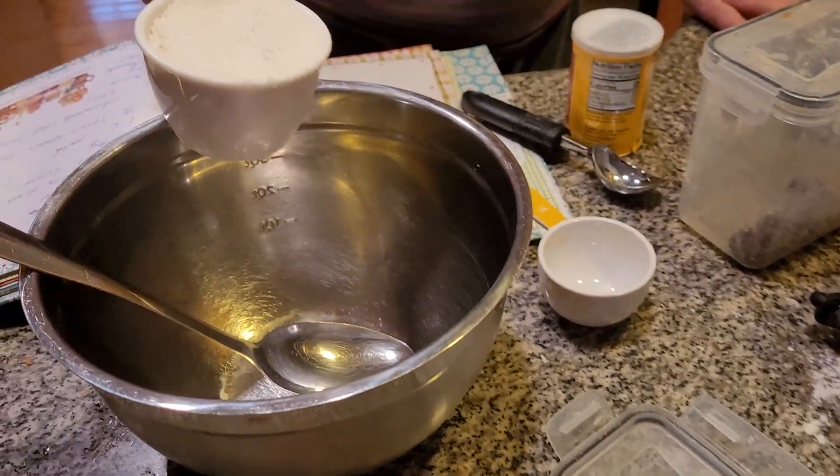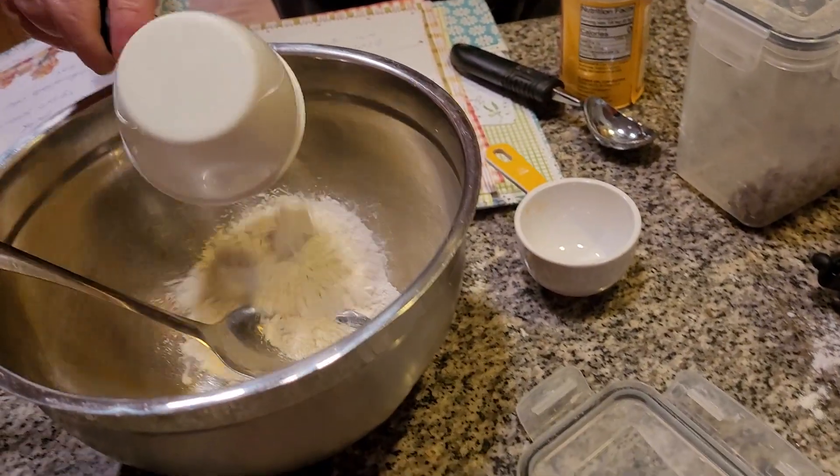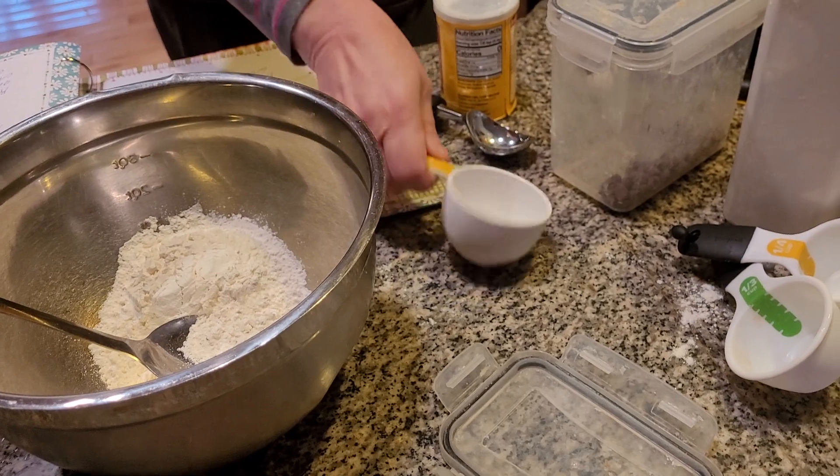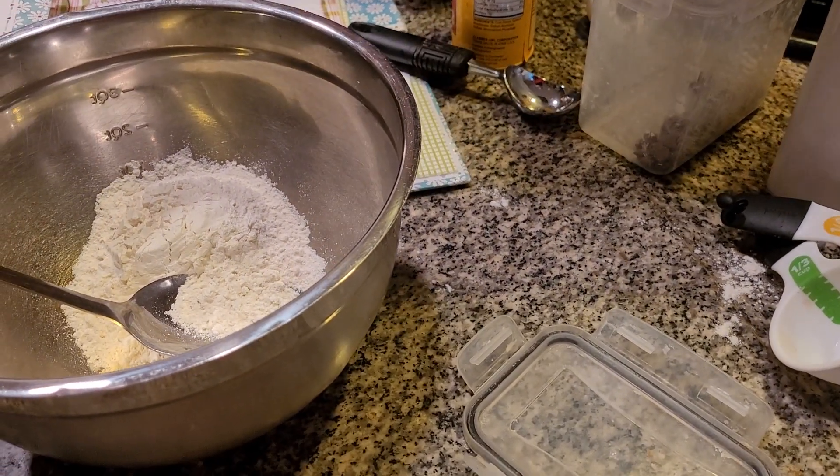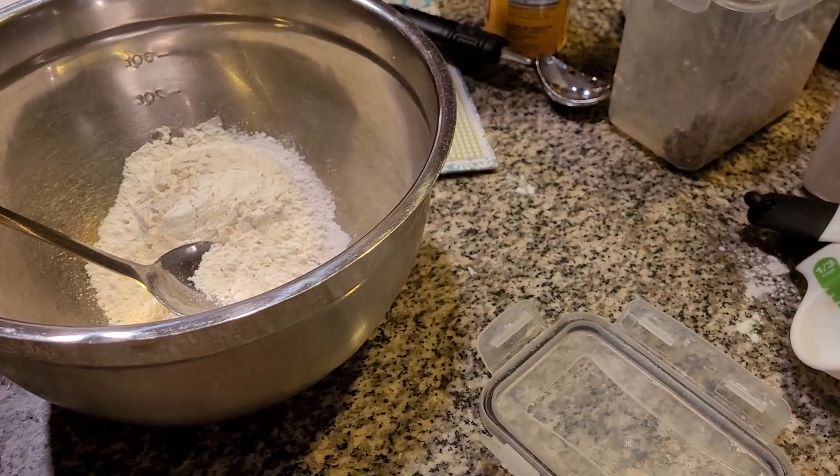I'm adding in two cups of flour. You want to make sure everything is done the right way, folks. You want it to come out really good — you don't want a muffin that's too dry or doesn't rise up.